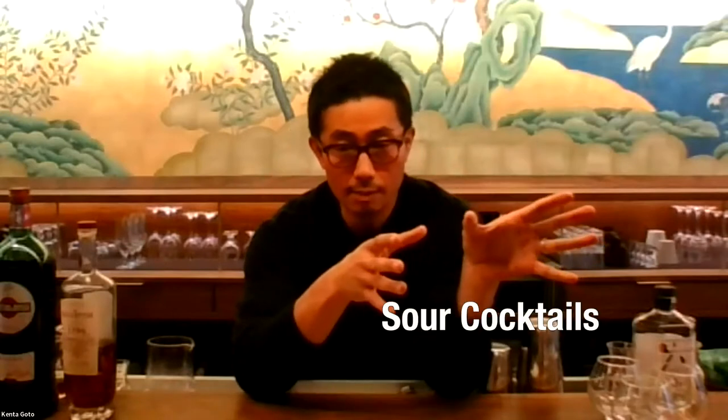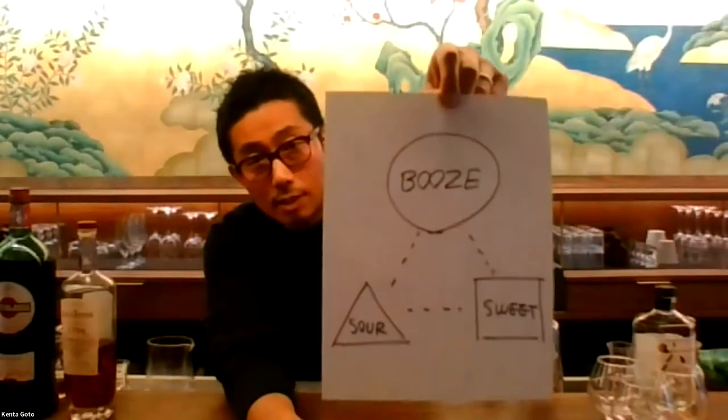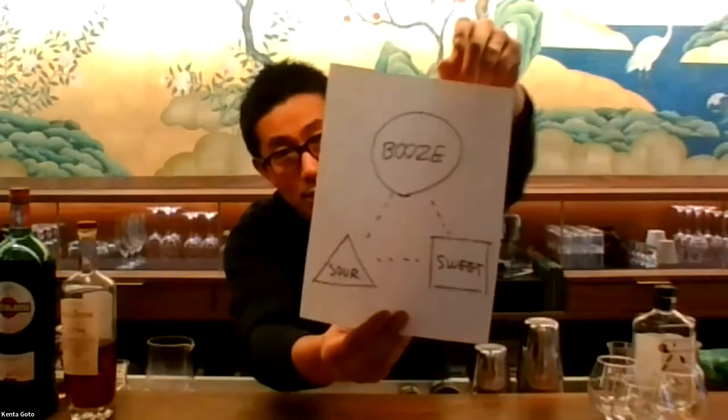A lot of us utilize classic cocktails as a starting point to create original cocktails. As we all know, most cocktails can be divided into two categories: one is the sour cocktail — a shaken cocktail — and the other one is the aromatic, stirred cocktail. And this triangle right here is a typical formula of the sour cocktail: booze, sour, and sweet.